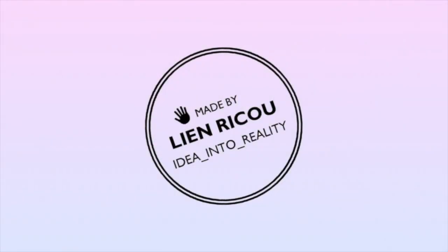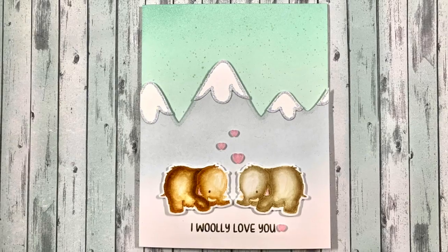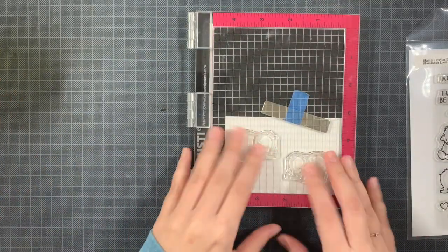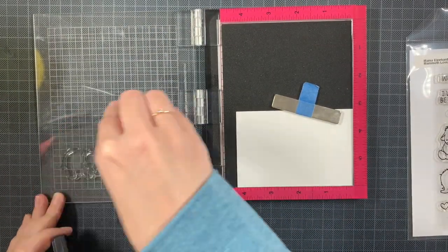Hello everyone and welcome back to my YouTube channel. Today I'm creating a card using the Mammoth Love by Mama Elephant, and this time it's a love card. There are two tiny mammoths that are looking towards each other, which is really handy for a love theme card.